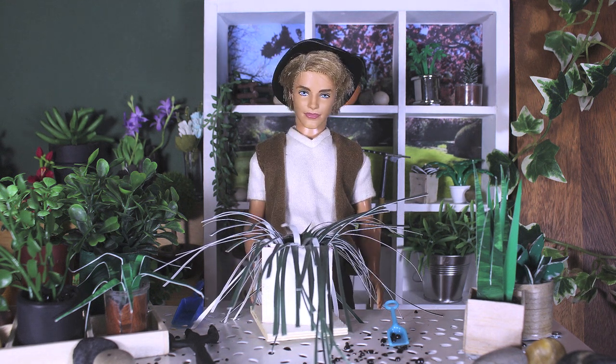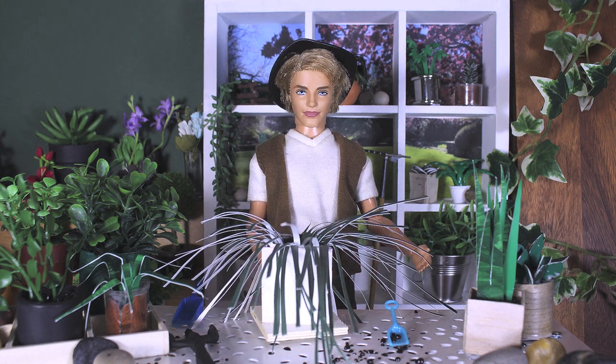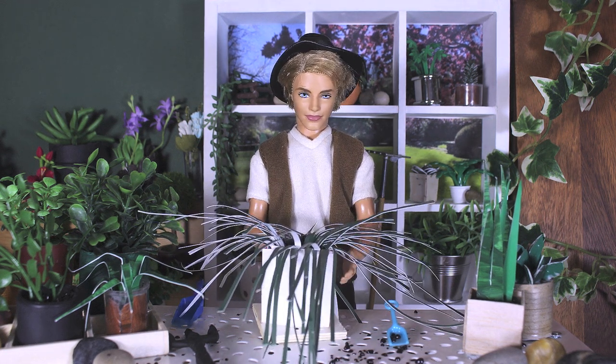Like devil's ivy, the spider plant is easy to propagate, but it has added bonuses. The spider plant is non-toxic and air purifying, so obviously it's going to be better than most people you know.